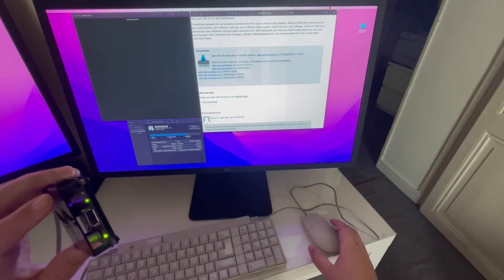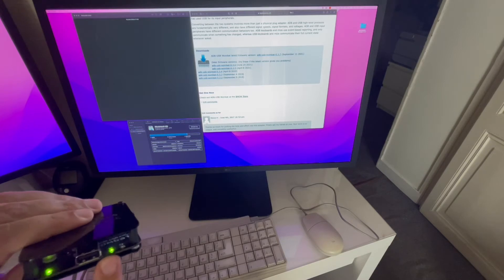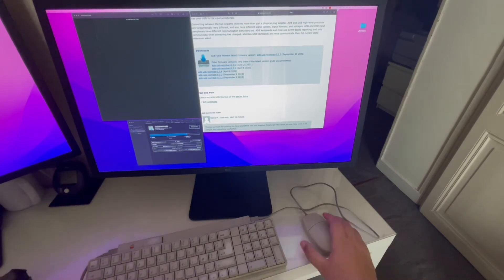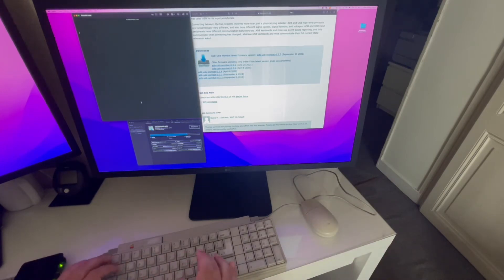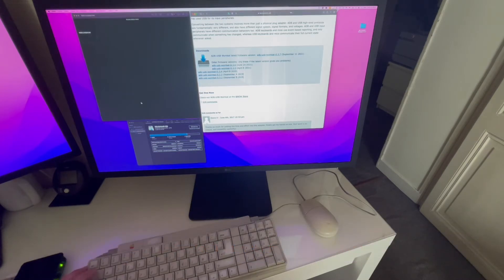Now everything is connected. We can see that the Wombat has started — we have two LEDs: one saying it's powered on, and one confirming the ADB is okay. Every time I type a key, the third LED blinks. Let's try moving the mouse — it works! Let's make a simple test. The special keys are working too; I can switch from one app to another, so everything seems to be okay.